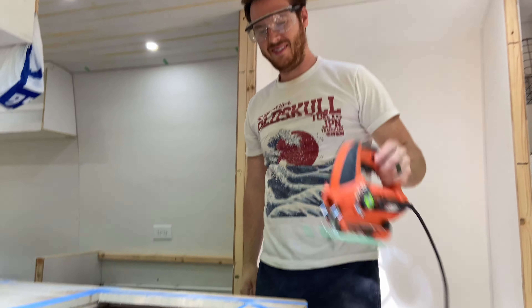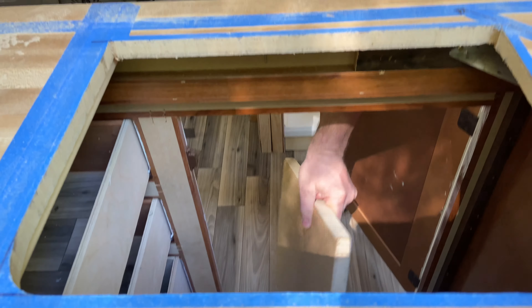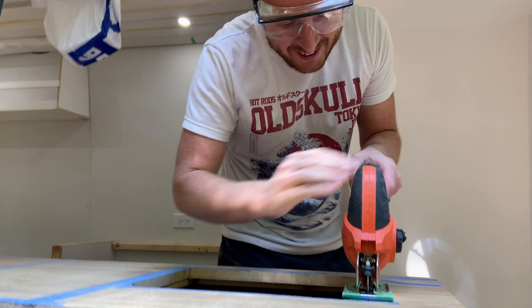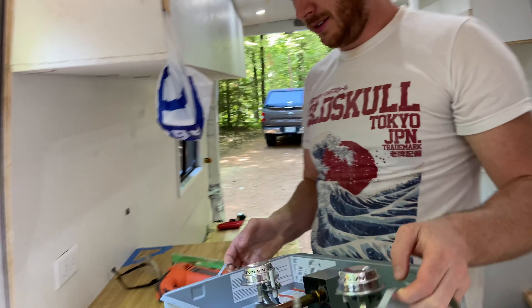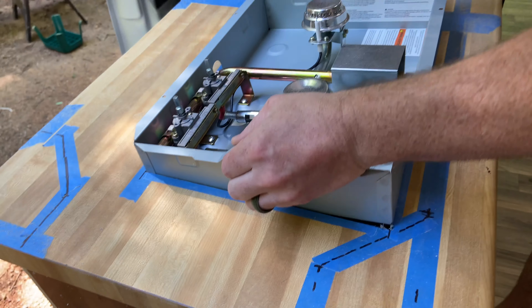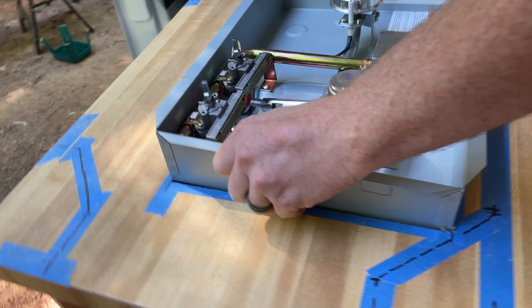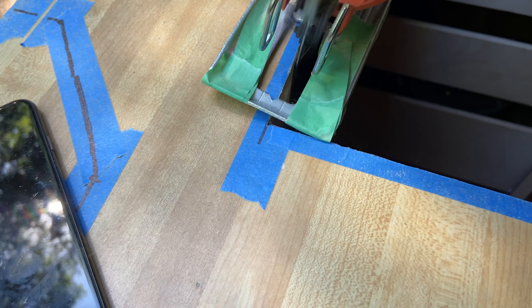It did drop. All right — lots of sawdust now. We got to get a vacuum cleaner in there. The Flame King is going in. Just a little short right there — shave that off.